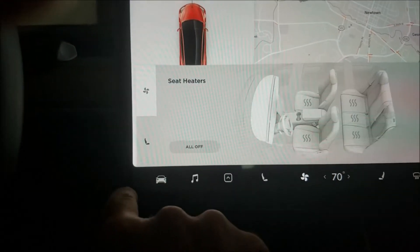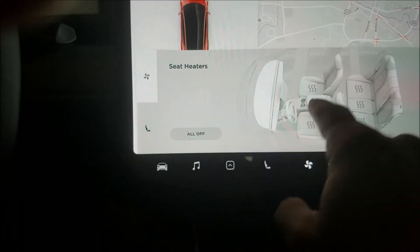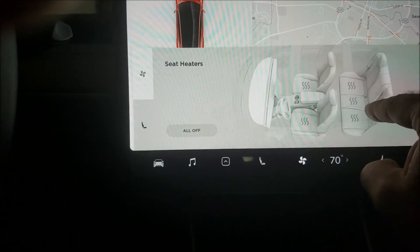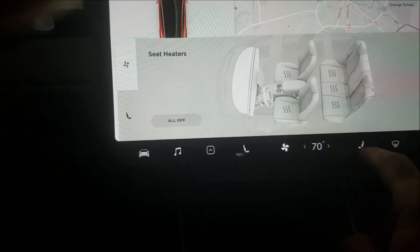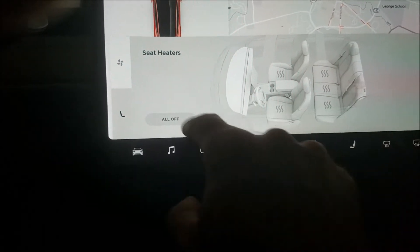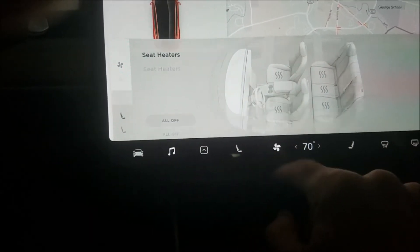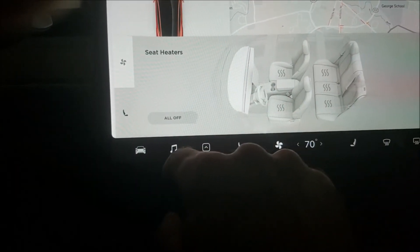Your heated seats are a little tricky to find, but you have this little seat icon. That way you can control your rear seat. You still have your front seat heaters here, but your rear seat has to be controlled through there. So again, it would be fan, then seat, to get to the heated seat information.